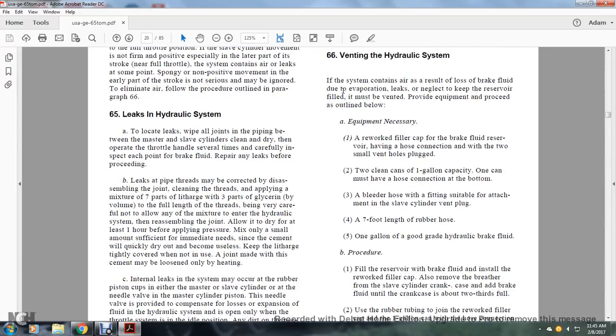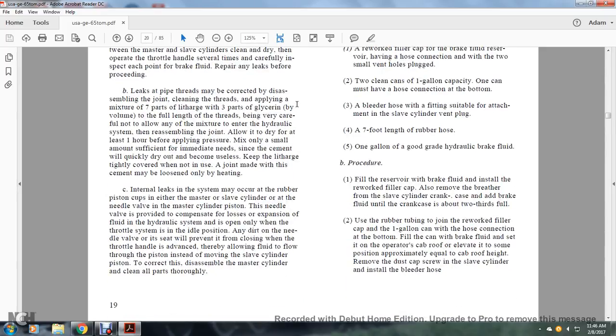Section 65, Leak in Hydraulic System. To locate leaks, wipe all joints of the piping between the master and slave cylinders clean and dry, then operate the throttle handle several times and carefully inspect each point for brake fluid leakage. Leaking at pipe threads should be corrected by carefully cleaning the threads and applying a mixture of seven parts litharge with three parts glycerin by volume to the full length of the threads, being careful not to allow the mixture to enter the hydraulic system. Allow to dry for at least one hour before applying pressure.